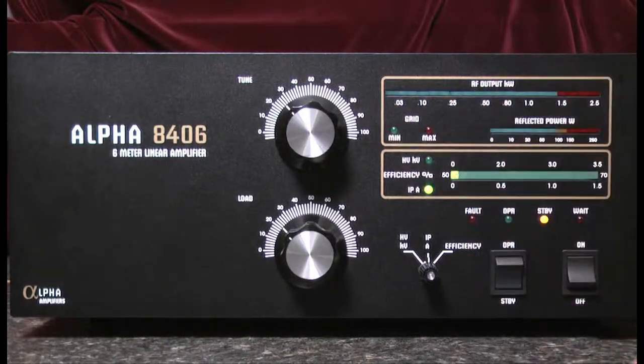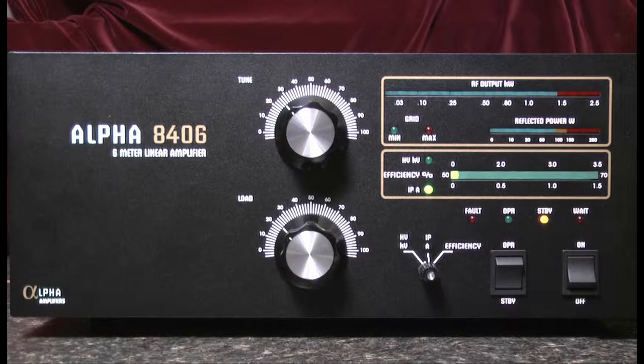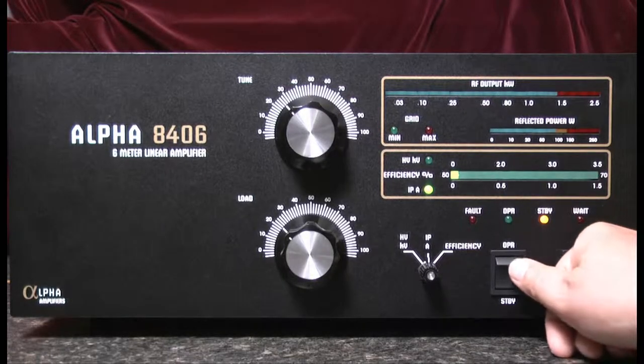Now that we've reached the bottom of the countdown period, you'll note that the wait and standby buttons stop flashing and the standby button remains illuminated. The amplifier is now warmed up and ready to be switched into the operate position.